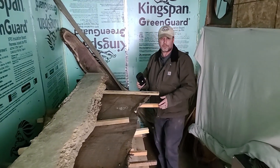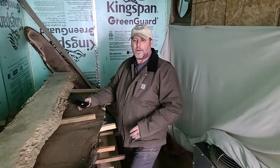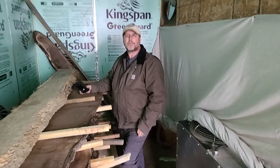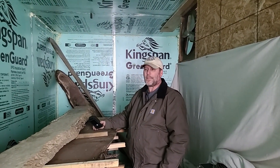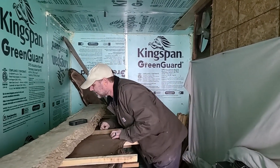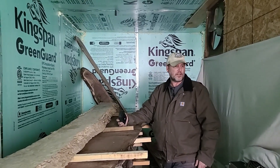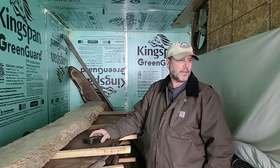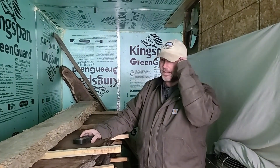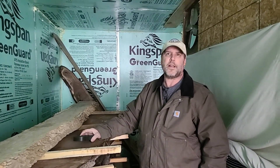These walnut slabs, which have some pretty good width and character to them, are going to go through a heat cycle for a couple of days, and then we'll pull them out and put the next load in. The ash right now is reading 7.4% — this is that leopard ash that y'all have seen pictures of. So we'll get it closed back up, get the temperature back up, and get this stuff sterilized.